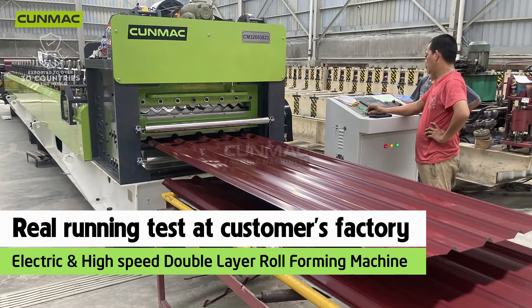Real running test at customer's factory — electric and high-speed double-layer roll-forming machine.